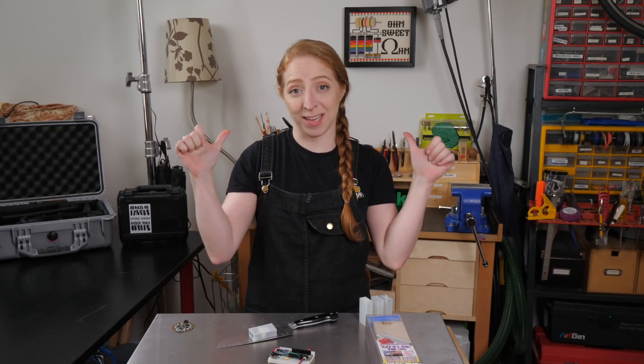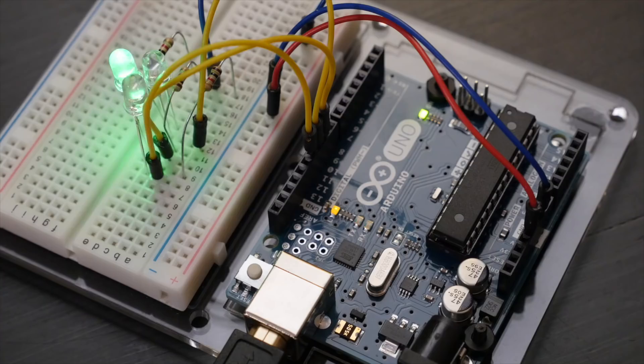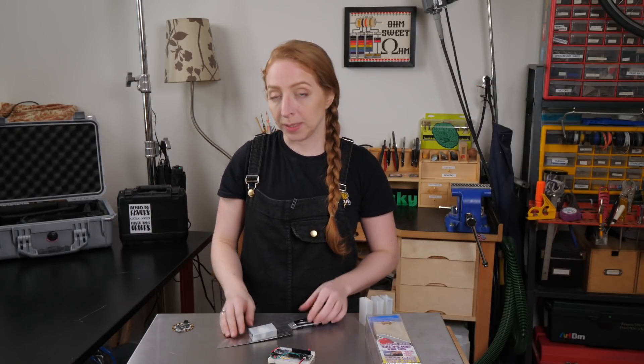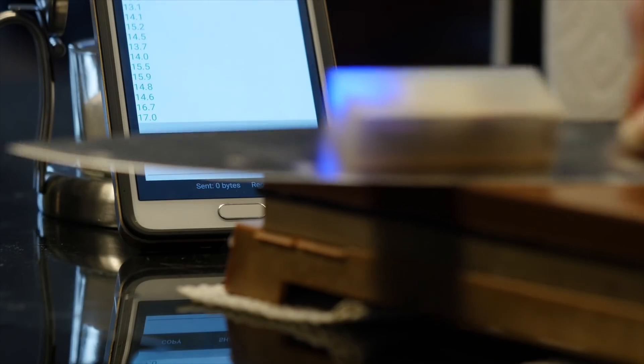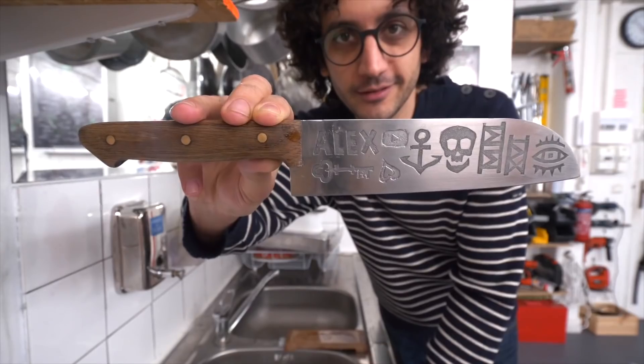Welcome back to my studio, and a huge hello if it's your first time here. I'm Becky. Today we're building a circuit to measure the precise angle of a knife blade while it's being sharpened. This is a collaboration with one of my favorite YouTubers, Alex Frenchguycooking, who's always making and sharing inspiration around food.